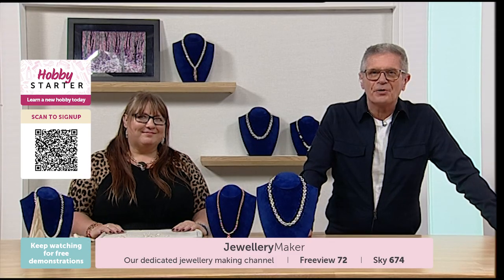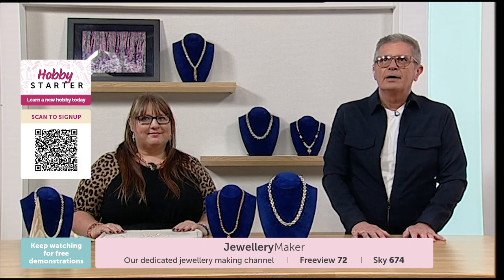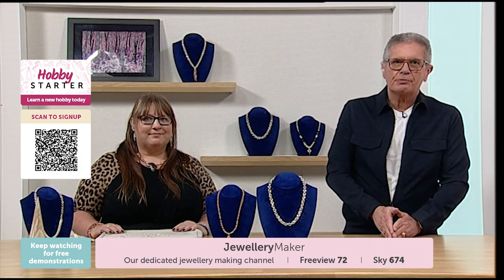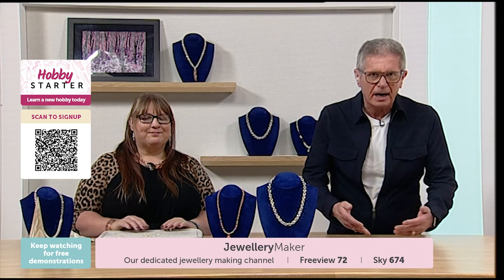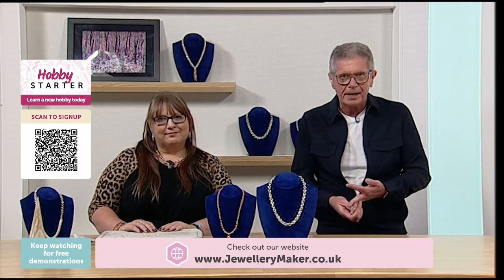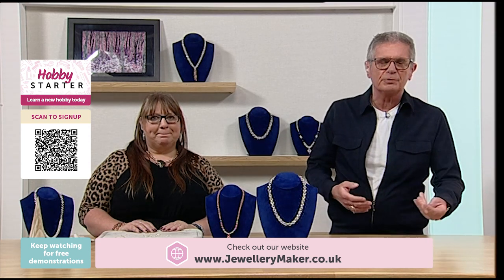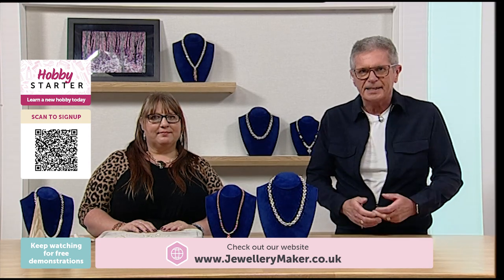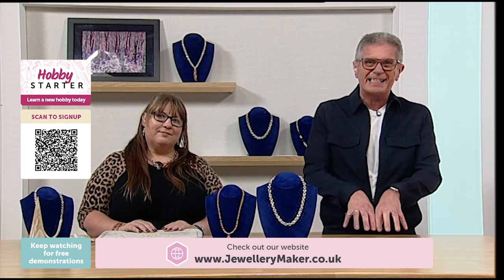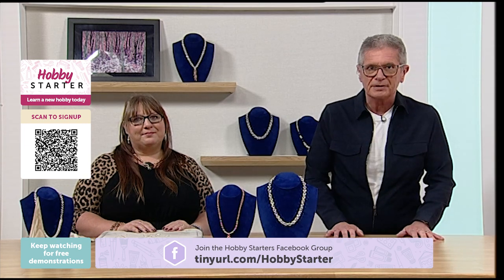Hi everybody, a warm welcome to Hobby Starter, a dedicated channel that shows you all the tips and tricks about new crafts. Over on our sister channel Sewing Street, Jewellery Maker, and Hobby Maker, we've all been doing it a while and sometimes take for granted that people know all the words, the lingo, the techniques. We thought: why not start a channel dedicated to taking everything back to basics, starting from the very beginning.